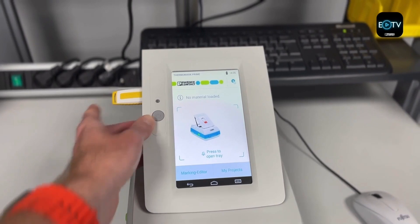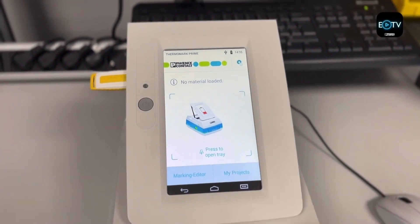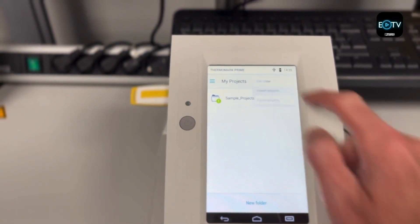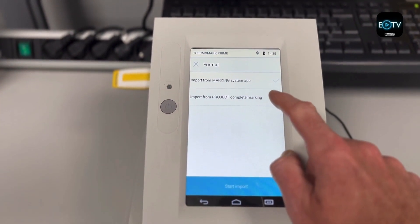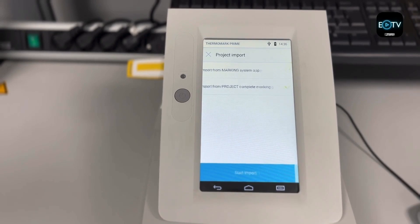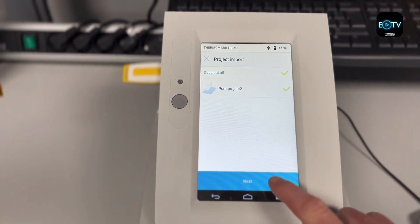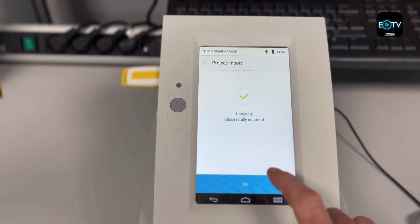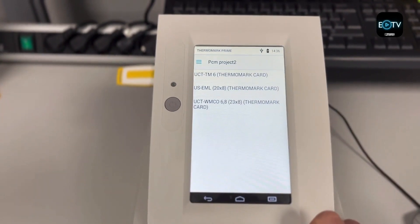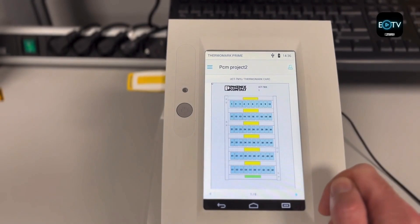We're going to input our USB flash drive into the side of the Thermomark Prime printer. Go to My Projects, then the three dots in the corner, then Import Projects. From here we're going to import from the Project Complete marking software. In that folder is our project — we'll select it and in it comes. It will now be in your imported folders, ready to pull up wherever you are on site to do your marking. All three markers are there — let's pick the one we want to print.